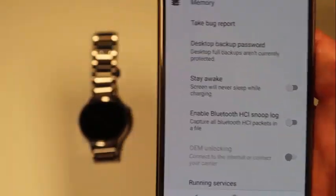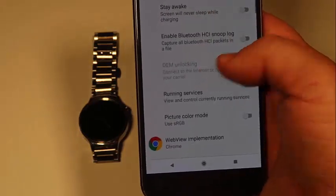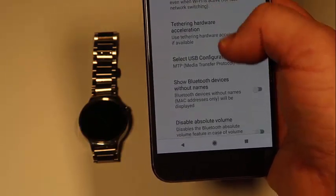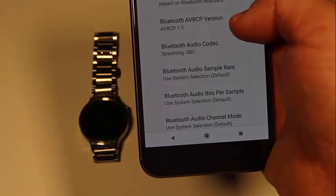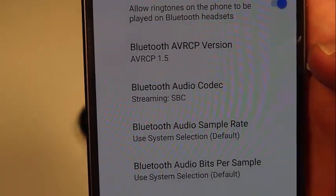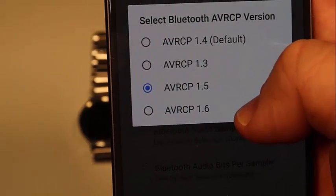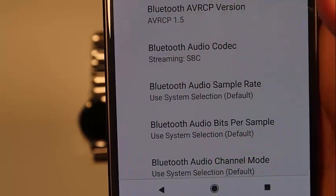Now, once you're inside here, you don't want to do a whole lot with this — this is very dangerous, you can do a lot of harm to your phone. However, if you go down through here, you'll find the Bluetooth part. It's right here — it says Bluetooth AVRCP version. If you touch on that, it defaults to the 1.4 version. I tried 1.6 and it did not work. I chose 1.5 — choose 1.5 on there, and then back out of everything.